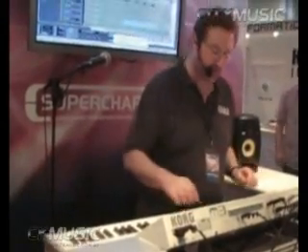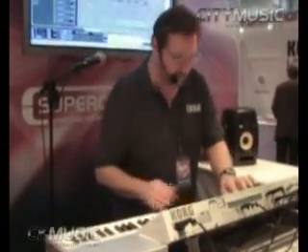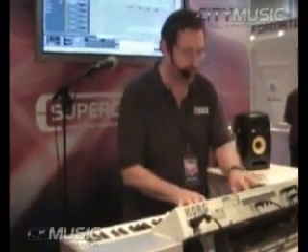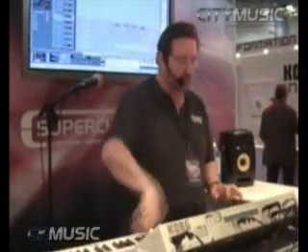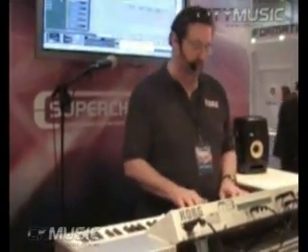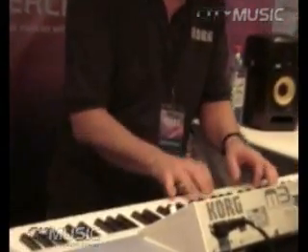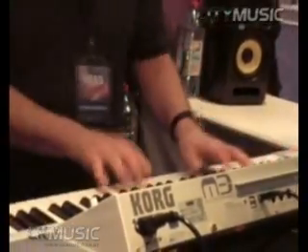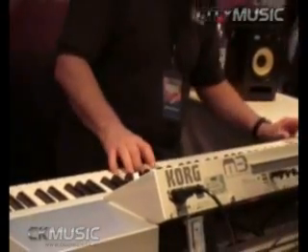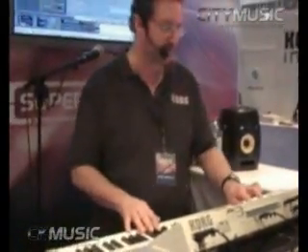But not just keyboard sounds — we also have new guitars, new basses, strings, brass, new synth sounds, nice simple synth brass sounds, expressive leads, and drums.